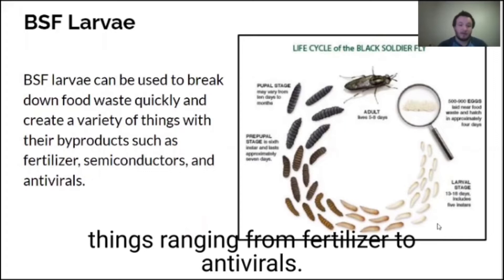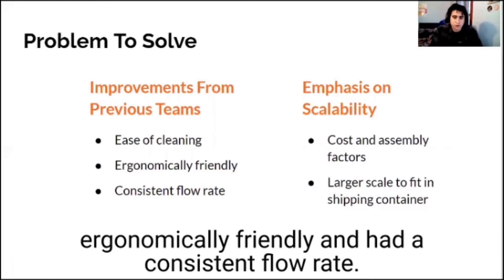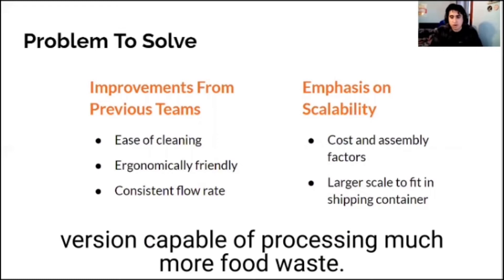This project has been worked on by a few MSD teams already. Based on problems with past designs, our customer requested a design that was easy to clean, ergonomically friendly, and had a consistent flow rate. In the future, she hopes to have a larger version capable of processing much more food waste.